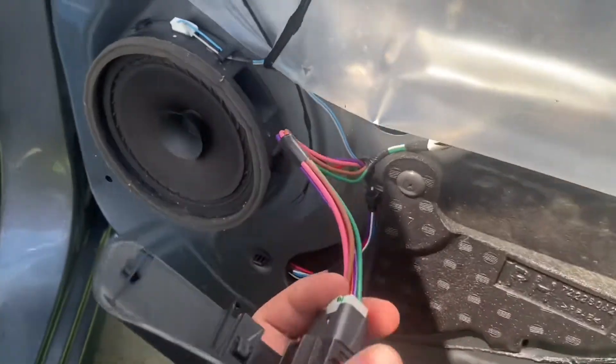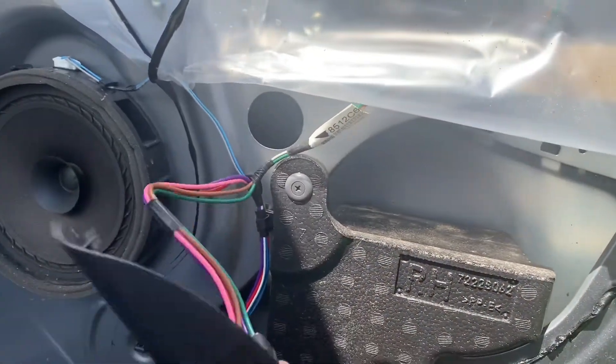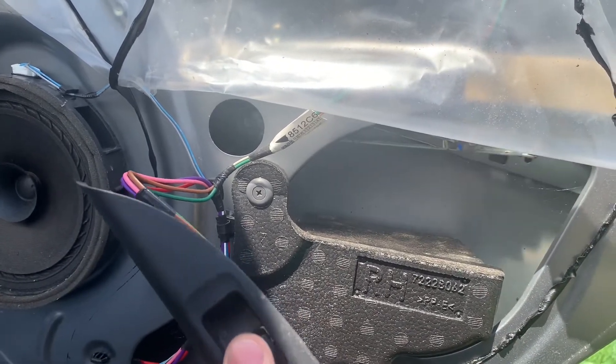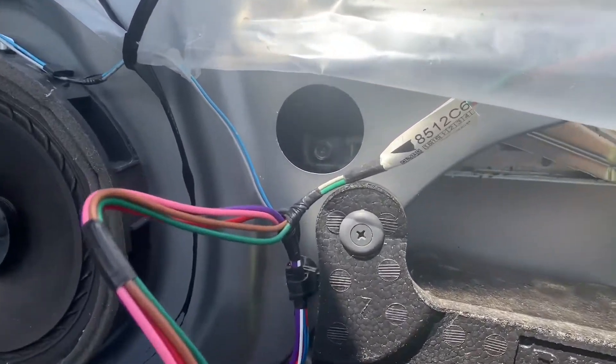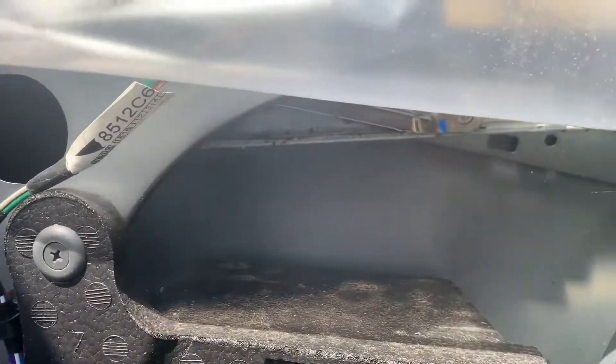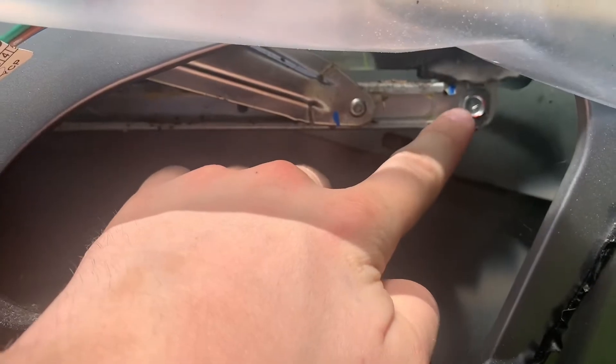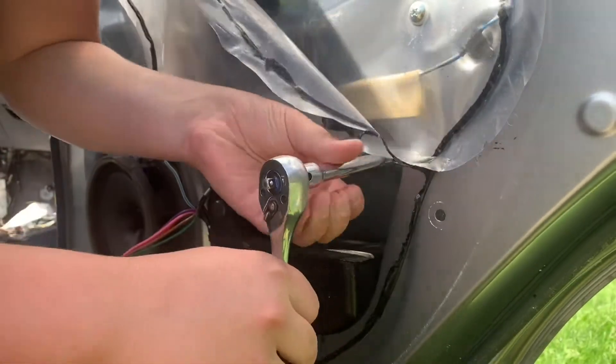Then you want to plug in the window motor. Then you're going to drop it down — as you can see here, we're dropping it to where you can see the nuts or the bolts on the window. Then you're going to want to unscrew the bolts so that you can take the window out.